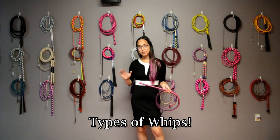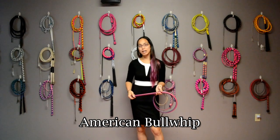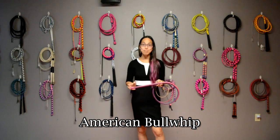My name is Abel Jennifer Choi and this is going to be a quick video on the different types of whips. The first type of whip we're going to cover is probably the most common — it's known as the American Bull Whip.